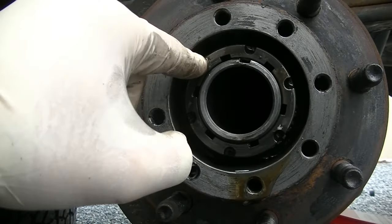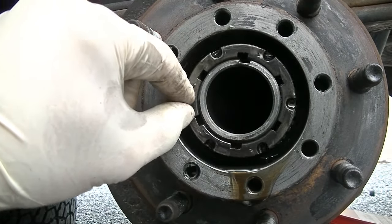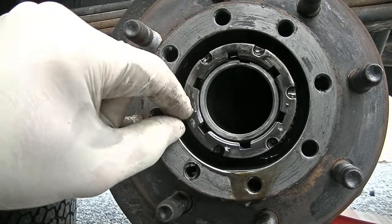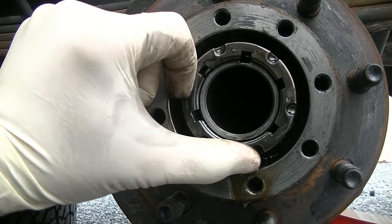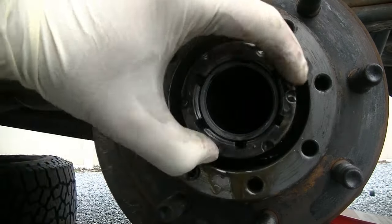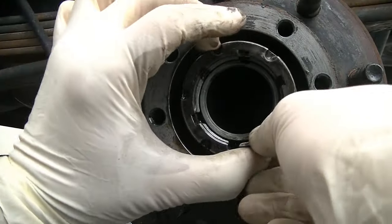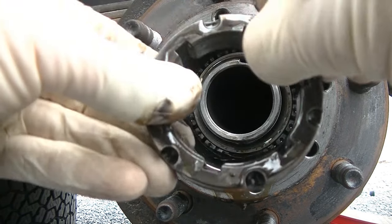...two, three, four, five, six, seven, eight, nine, ten, eleven. So it took about eleven turns to get this lock nut — washer, whatever you want to call it — out.